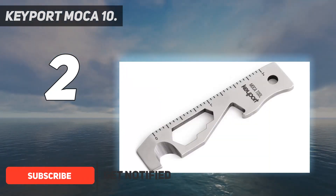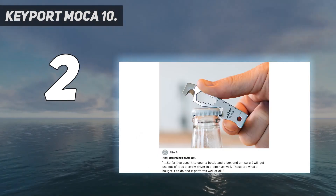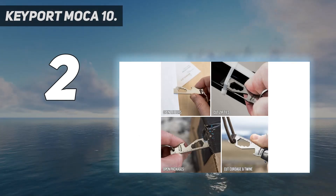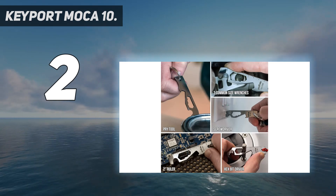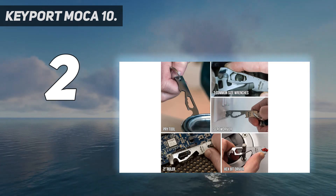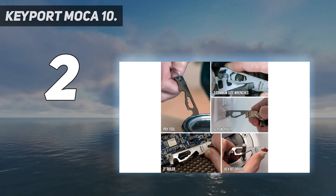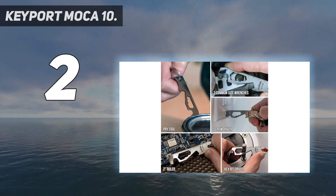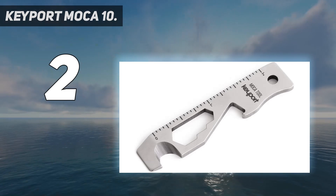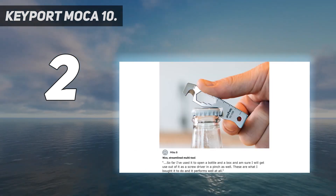It features 10 high-quality EDC tools in one: bottle opener, flathead screwdriver, EDC pry bar, cord cutter, box opener, scoring tool, hex bit driver, 1/4-inch wrench, 5/16-inch wrench, 3/8-inch wrench, and a ruler. This travel-safe pocket multi-tool has everything you need — keychain bottle opener, box opener tool, keychain screwdriver, pocket pry bar, and more all-in-one. It is TSA friendly, making it airline friendly so it can fly with you on all your adventures.